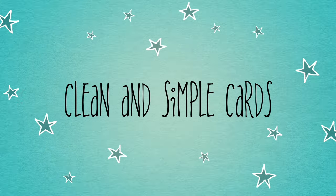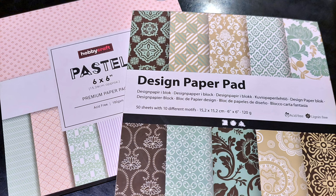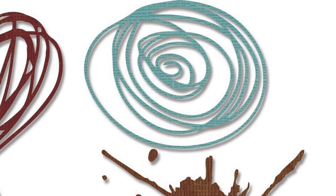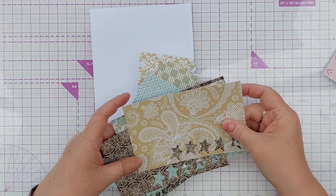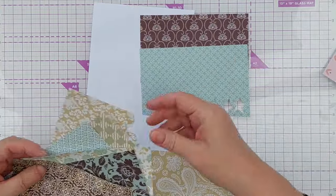Hello crafty friends, welcome to today's six by six paper pad video. Today I'm going to be using both the pastel and the more neutral paper pads for my cards, and I'm going to be using the other two dies from my belated Christmas present from my son that I didn't use in yesterday's video. If you want to know about that, check out yesterday's video.